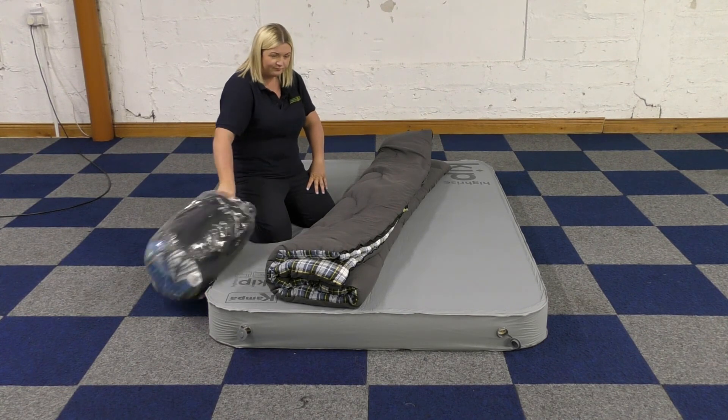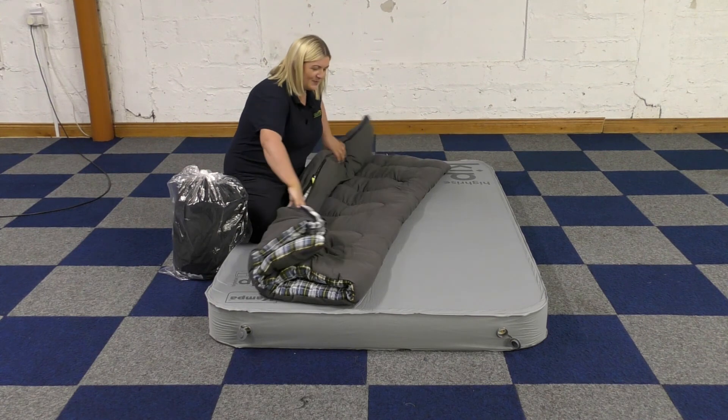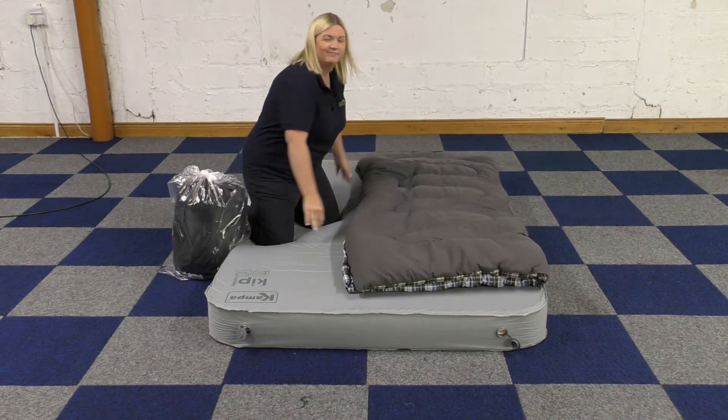They are machine washable. They're very, very good, and they're on our website, so do have a look online. Thanks for watching.